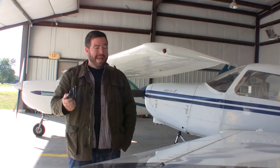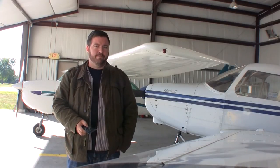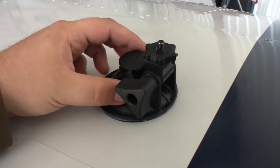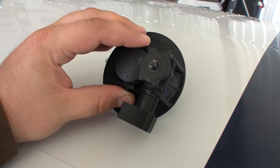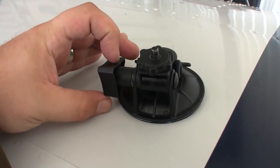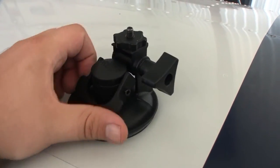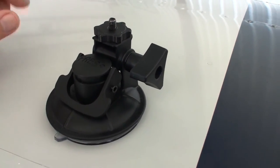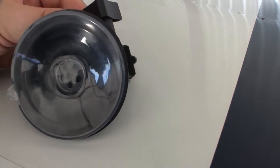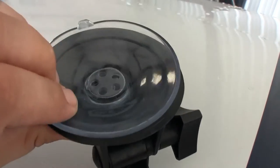I'm going to demonstrate how this works and also show you the camera we use to get a lot of those external shots. Here's a close-up of the mount itself. As you can see, it's got the standard threading for your basic cameras. It does have an adjustment so you can turn this wheel counterclockwise and then you have an up-and-down adjustment for the position of the camera. Here's the press-to-engage suction cup, and this is the lock when you pull that up. It's a pretty solid cup — there's not a lot of give to it, which is nice.